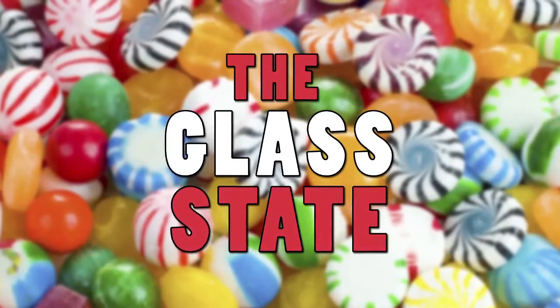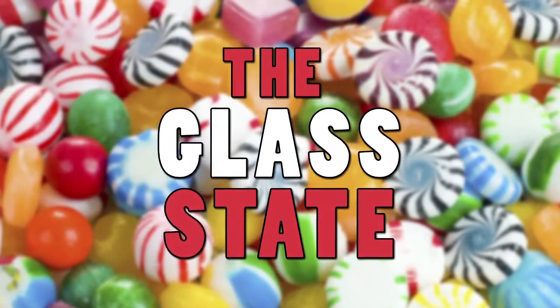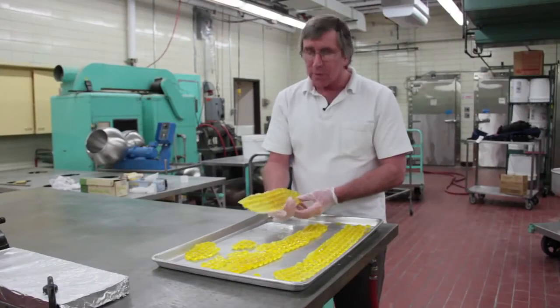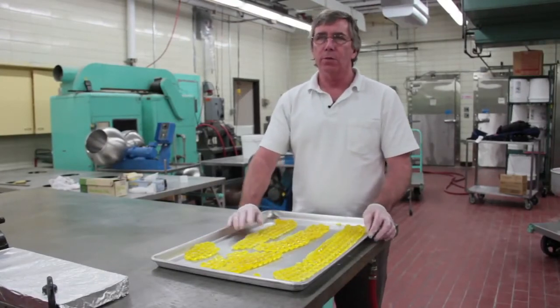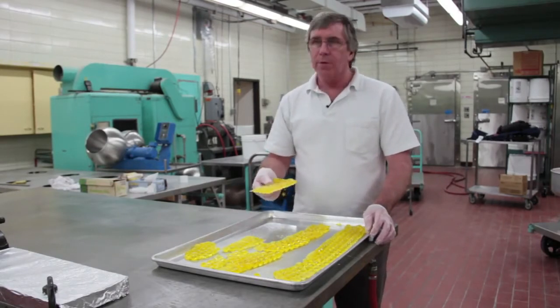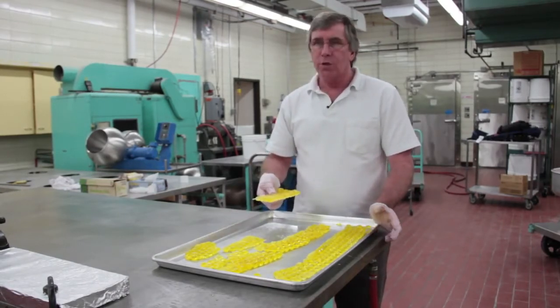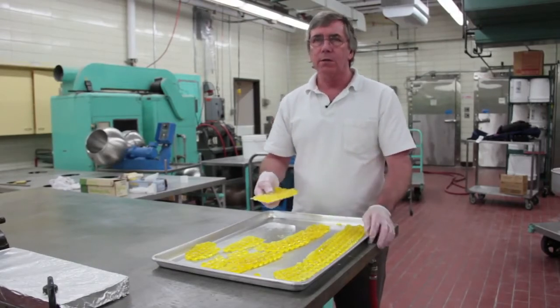Our lemon drops have solidified enough and reached room temperature — now they're in the form of a sugar glass. This is just like window glass, except it's made of sugar molecules, not silica. Because it's in a sugar glass state, I can drop this onto the tray and it's going to shatter along the webbing, leaving behind some intact lemon drops.